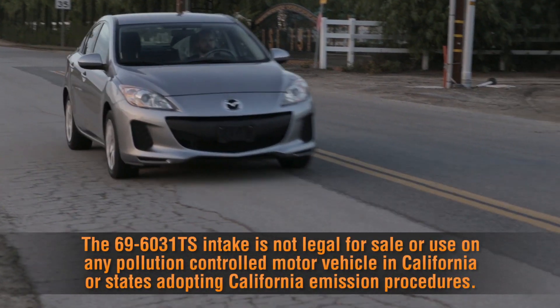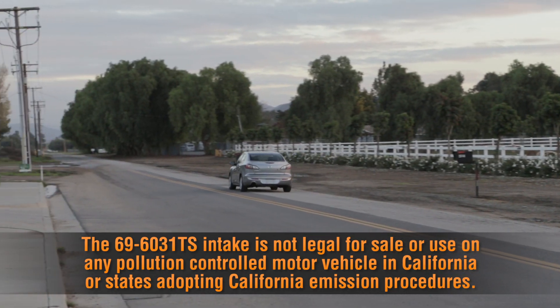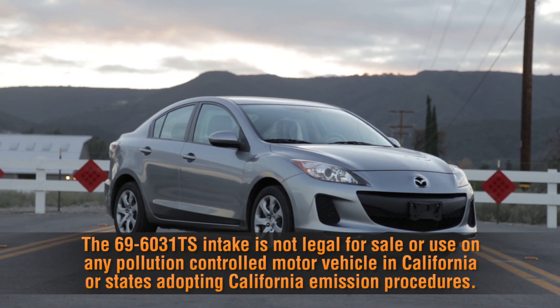The 69-6031TS intake is not legal for sale or use on any pollution controlled motor vehicle in California or states adopting California emissions procedures.